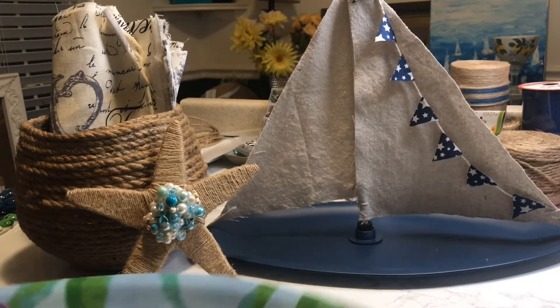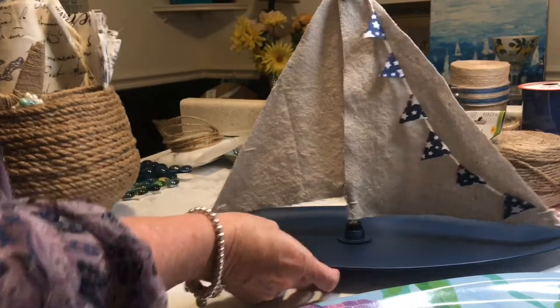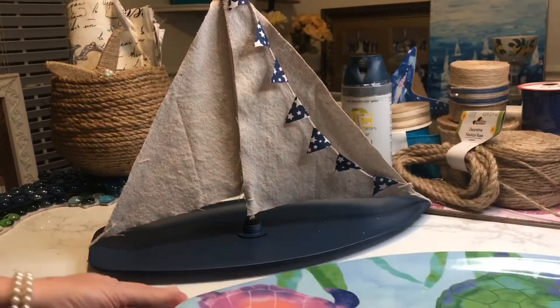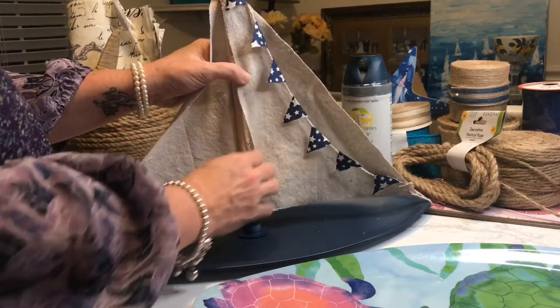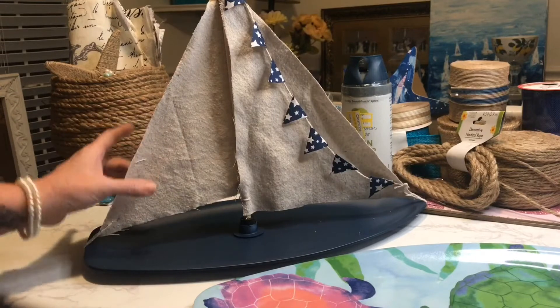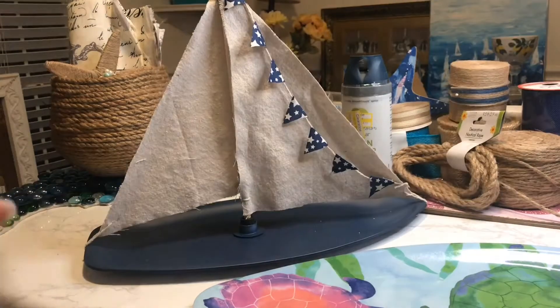I'm just going to show you what I did. I'm doing a beach theme in my house on the downstairs portion, so I wanted to have some beach and nautical pieces. Started off with this tray — painted it a really pretty blue color with some spray paint that I got on sale at Target. I had a couple of dowels either from Walmart or from Dollar Tree.